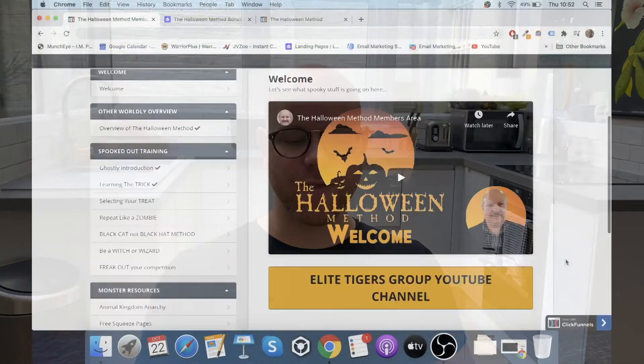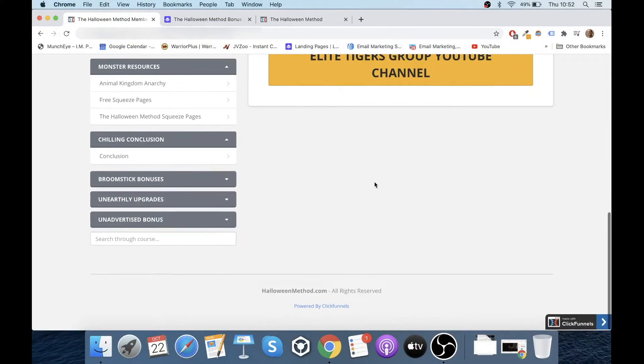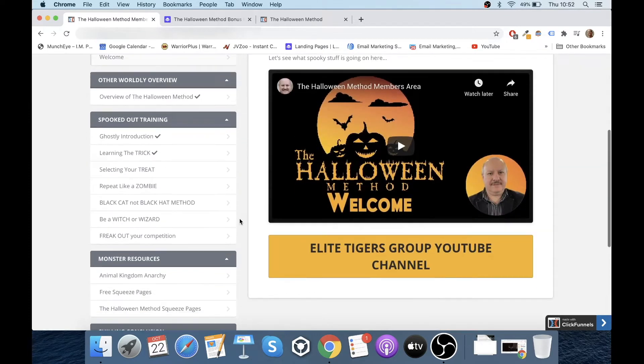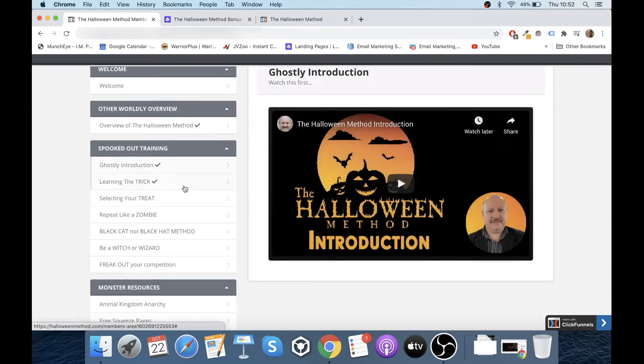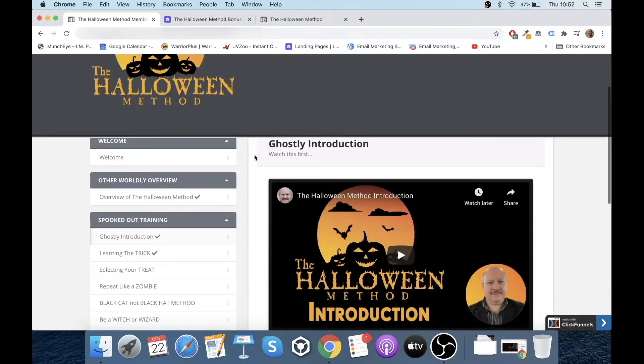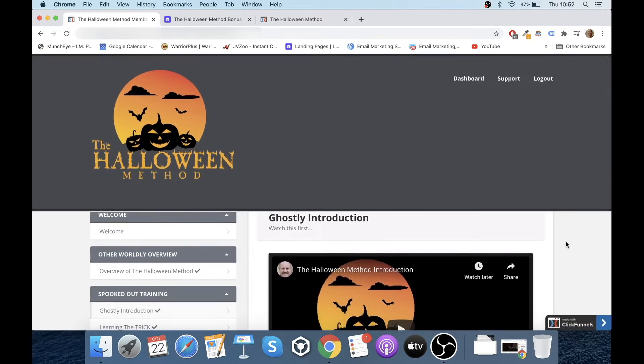I hope that gave you enough of a preview of the inside, but you know I can go through all of these — that's the whole point. It's not given away on the outside; you need to get in, purchase it, and have a look for yourself in the members area.